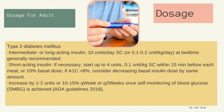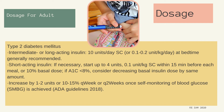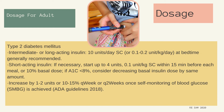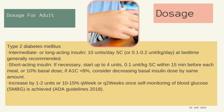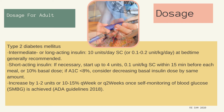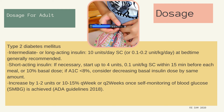Type 2 diabetes mellitus: Intermediate or long-acting insulin — 10 units per day subcutaneous or 0.1 to 0.2 unit per kg per day at bedtime generally recommended. Short-acting insulin — if necessary, start up to 4 units (0.1 unit per kg) subcutaneous within 15 minutes before each meal or 10% of basal dose. If A1C is less than 8%, consider decreasing basal insulin dose by same amount. Increase by 1 to 2 units or 10 to 15% every week or every 2 weeks once self-monitoring of blood glucose (SMBG) is achieved. Per ADA Guidelines 2018.